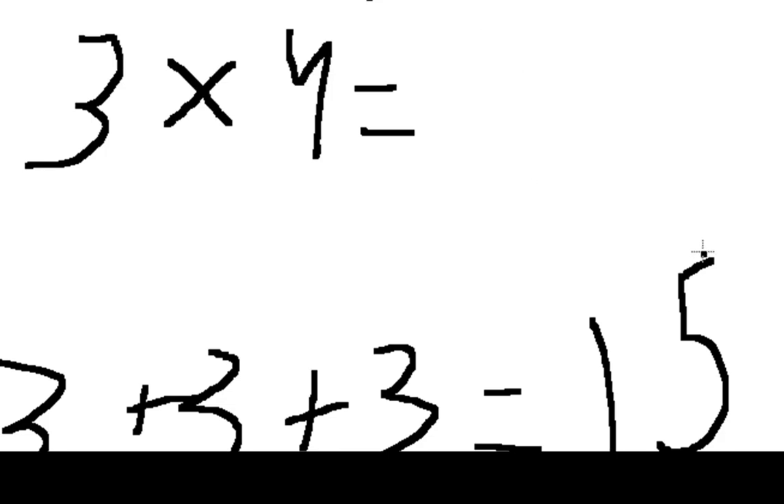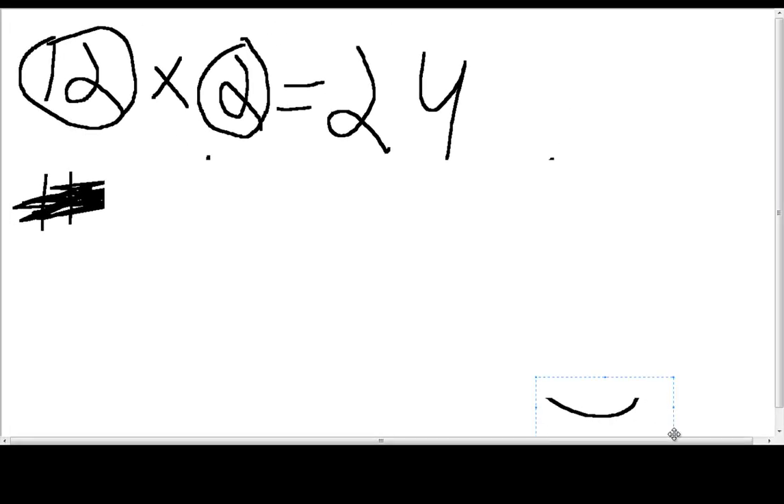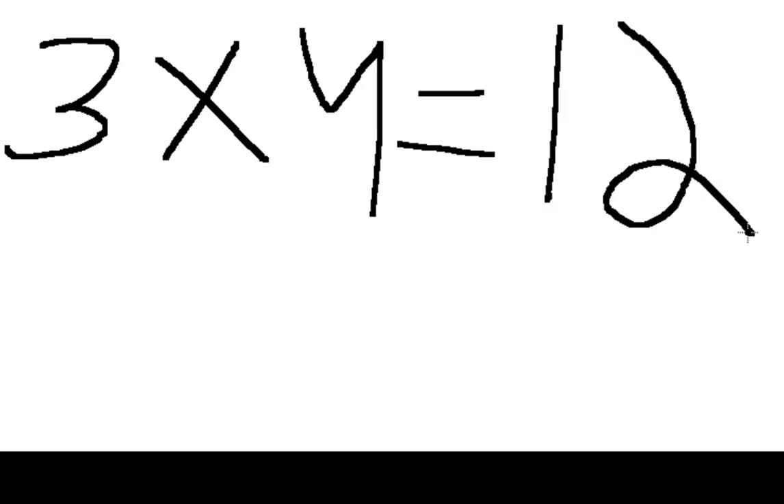Wait, that equals sixteen — sorry guys, I guess that answer was wrong. Actually, let me scratch everything you've heard about multiplication — I taught this wrong. So three times four: the answer was twelve. Three, six, nine, twelve — because if we add three plus three plus three plus three it equals twelve. You can also do it four added three times: four, eight, twelve. So four plus four plus four equals twelve. That's what multiplication is.